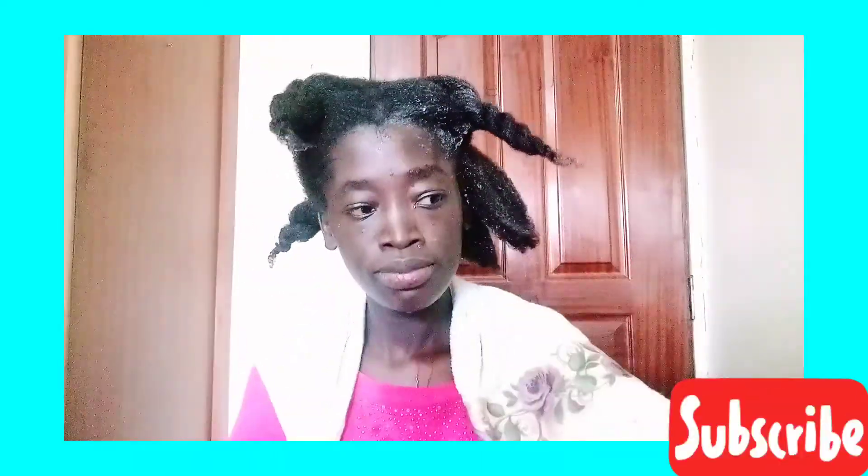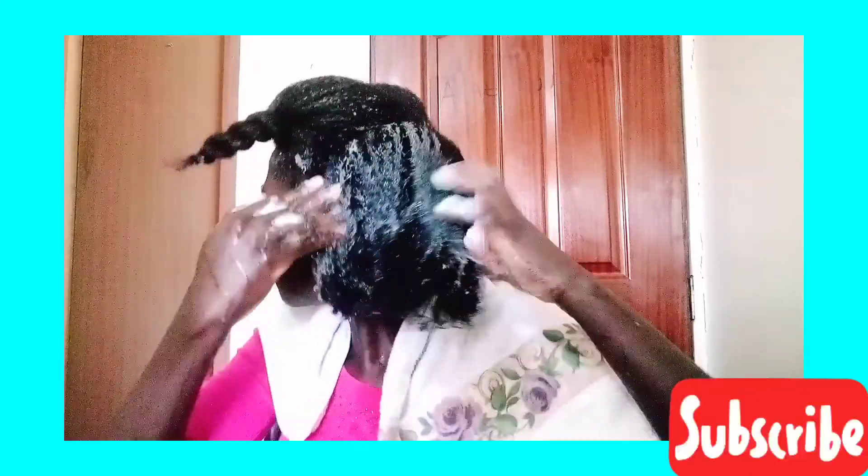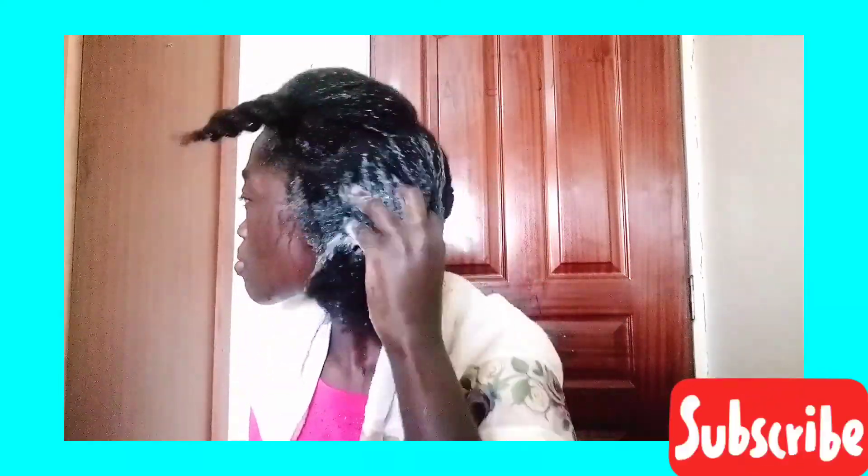I do not comb my hair when it is dry. I usually comb my hair when I am washing it, and during the week when I need to comb, I just spray my hair with a bottle of water to make it damp first — because if you comb your hair when it is dry, you are subjecting your hair to breakage.